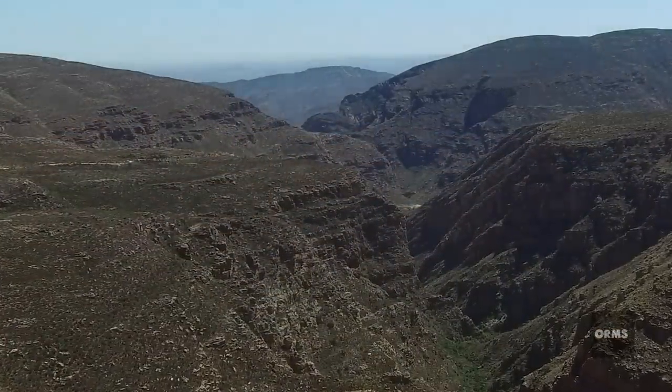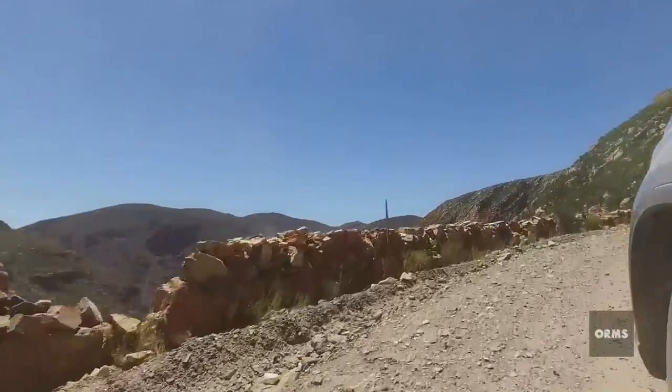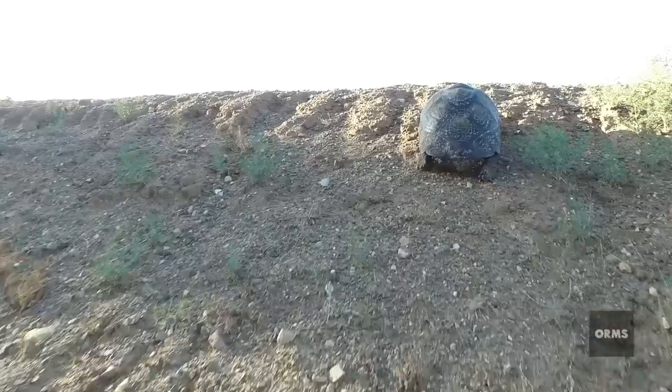One of the cooler features is the orientation lock, which keeps the camera pointing in one direction. Useful for smooth shots where you're covering rough terrain.